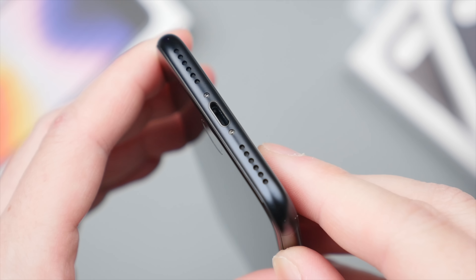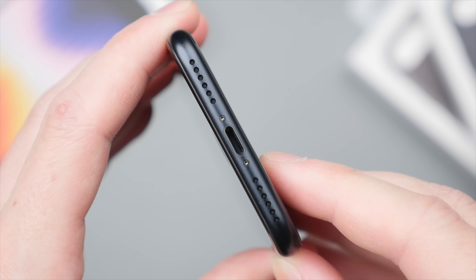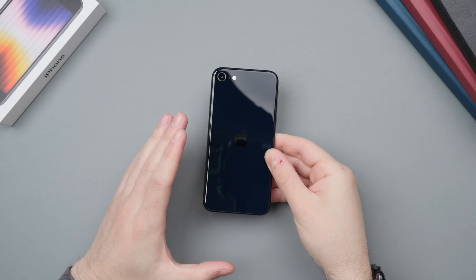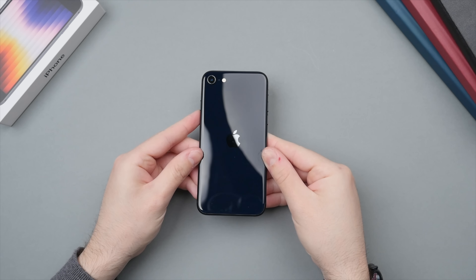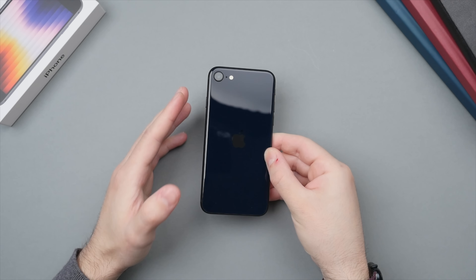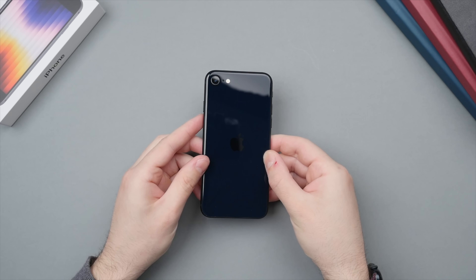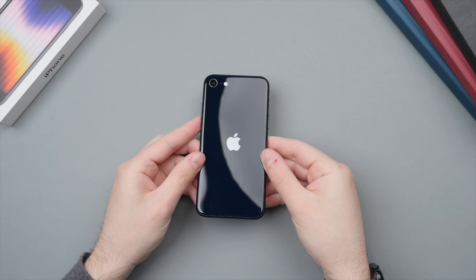Compared to the previous iPhone SE, we do get improved battery life, which was actually a slight weak point of the previous model. This time Apple promises over two hours more of video playback. I'm going to do a thorough test to see how this holds up in real life, but I do like to see these improvements.